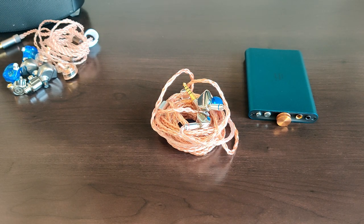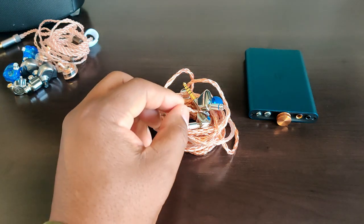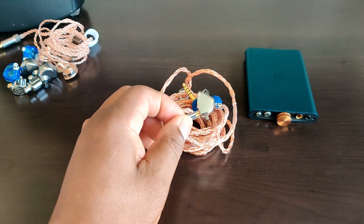Hello everyone and welcome back to the Silicon Sounds YouTube channel, where we are about audio for the rest of us — high quality audio components that hit well above their price range with respect to both performance and build quality. Today we're going to take a look at, in my opinion, one of the best examples of this: the HZ Sound Heart Mirror in-ear monitor.